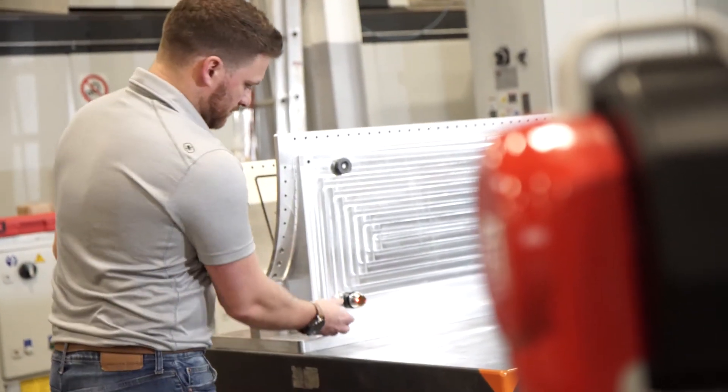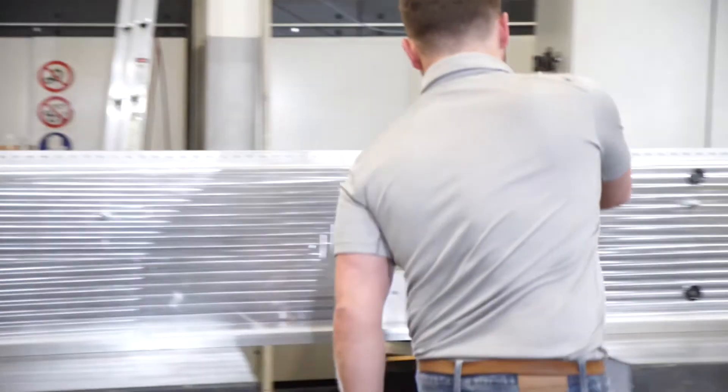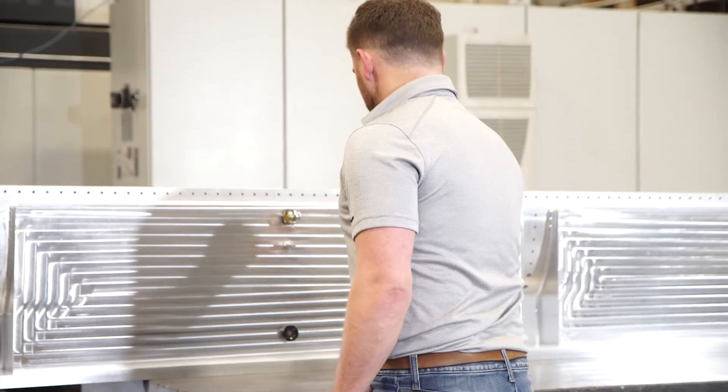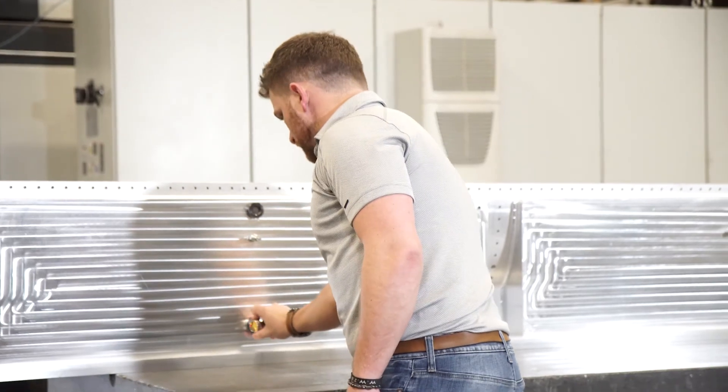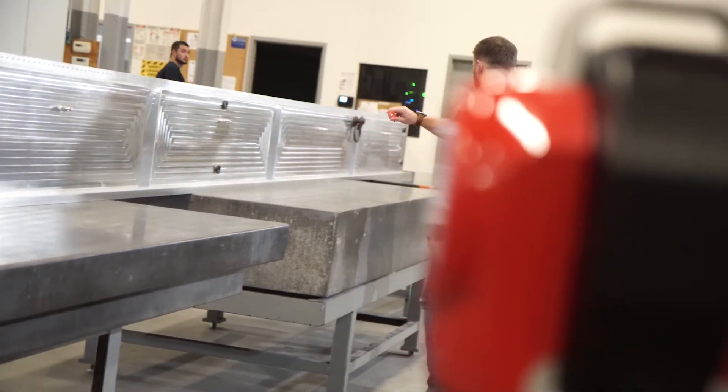Whether your instrument moves 15 thousandths of an inch or 15 meters, it's still moved. When establishing these points, we want to give the best spread possible — this means we want to cover as much length, width, and depth as we can. This will ensure that our instruments are getting the coverage necessary to establish a solid best fit.